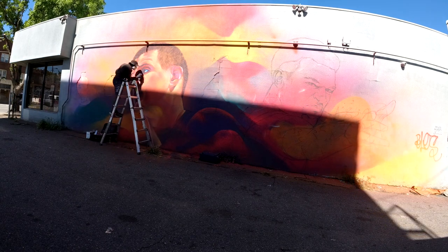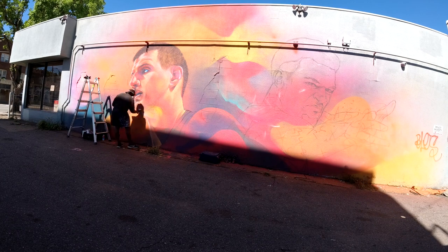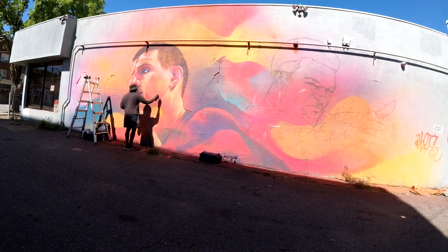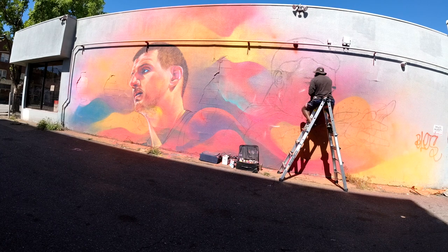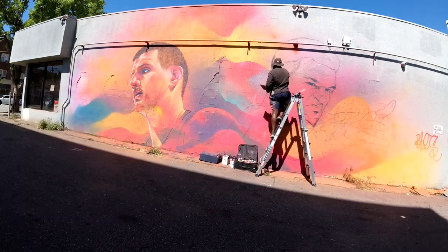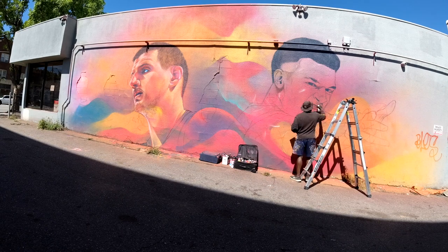A lot of the murals I do are ones that I fund myself, because I love to paint — I would be outside painting even if no one paid me at all. The biggest burden is really just my time. This mural took me about three and a half days to paint. I scaled it up the first day, started sketching on the second day, worked again on the third day, and had another day to add more detailed work.